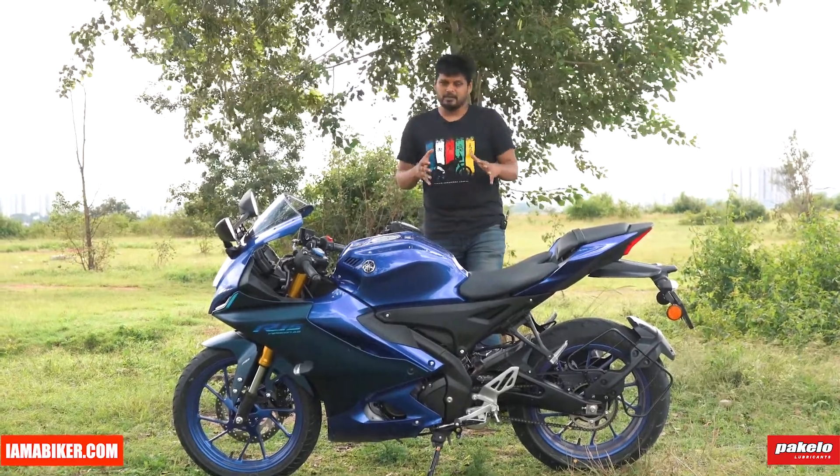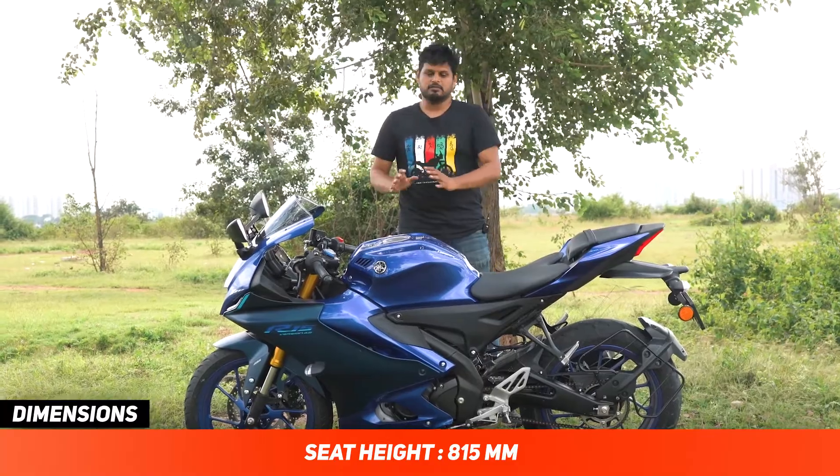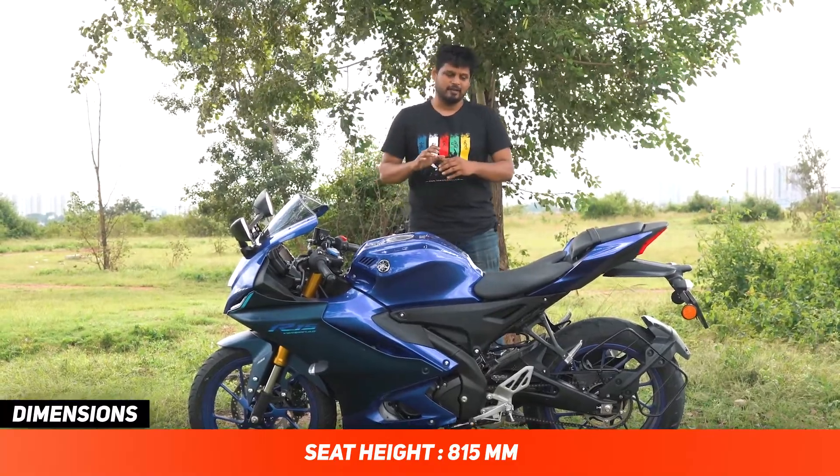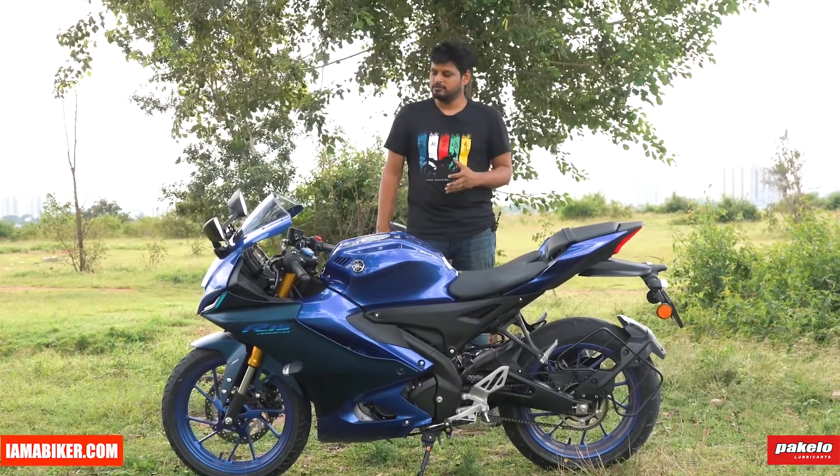So it is a committed riding position, definitely not one for bad roads, but once you get used to it, it's actually much more fun and you can do a lot of fun stuff.